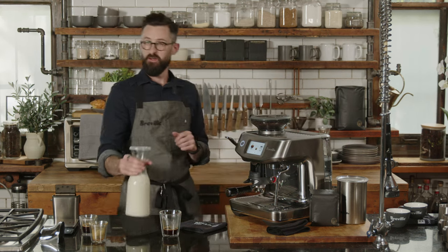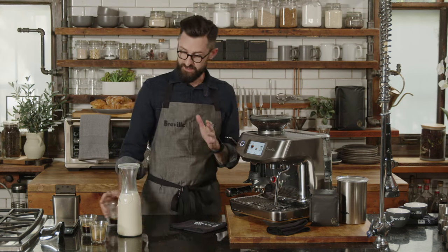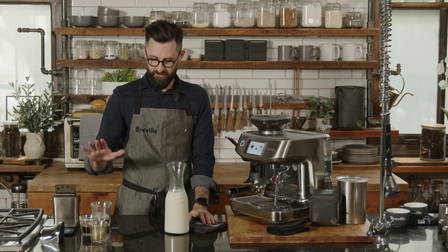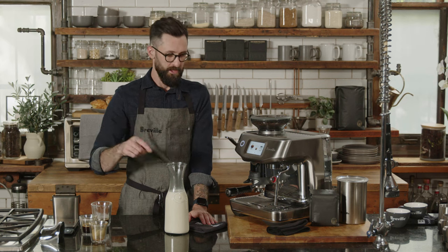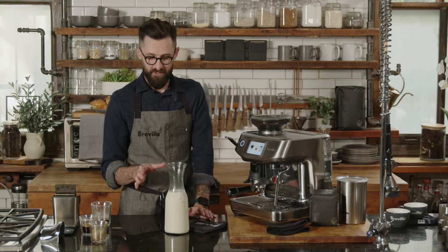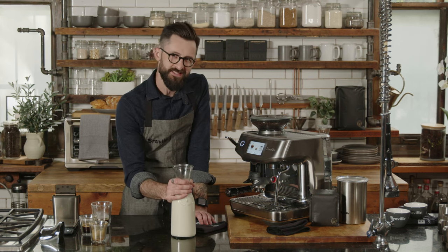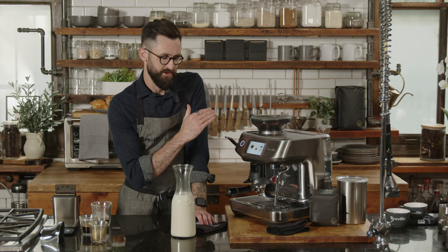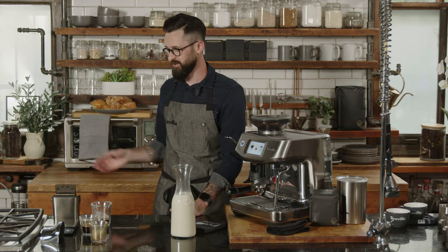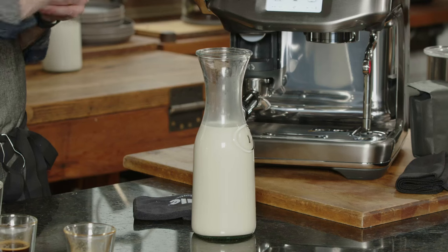This machine automatically steams milk, which is amazing. Steaming milk is one of the hardest parts of making a milk-based beverage — the technique is very tedious and finicky. One small mistake and you ruin your batch of milk, especially at 6 a.m. This machine takes care of all that for you. It's hands-free — I can pull my shot, start steaming my milk, go make toast, come back, and it's done. Nothing short of magical.